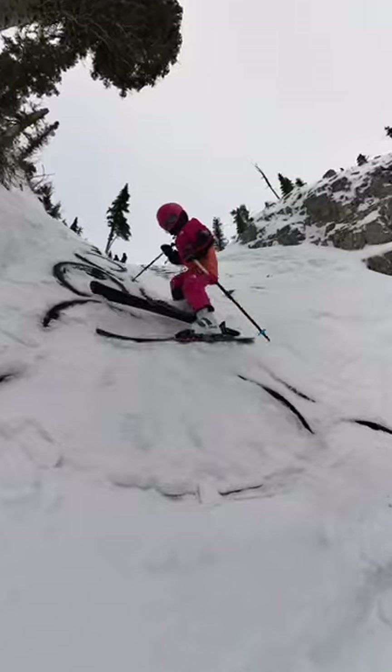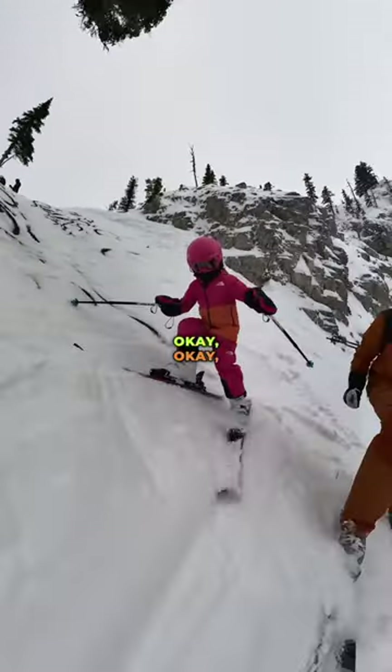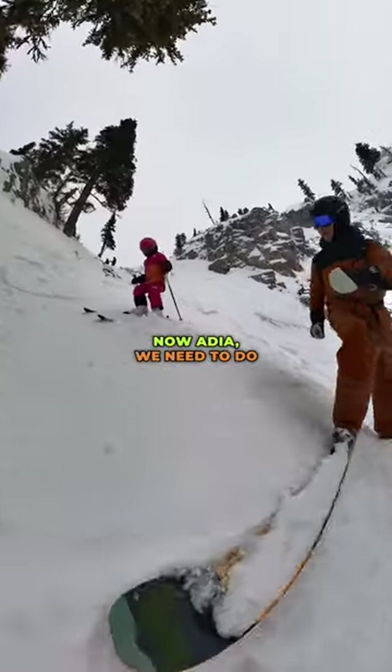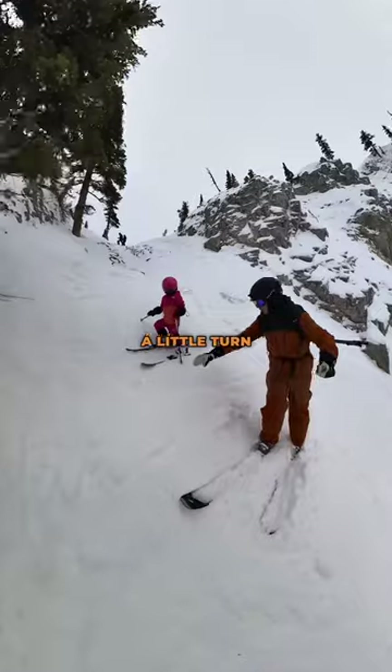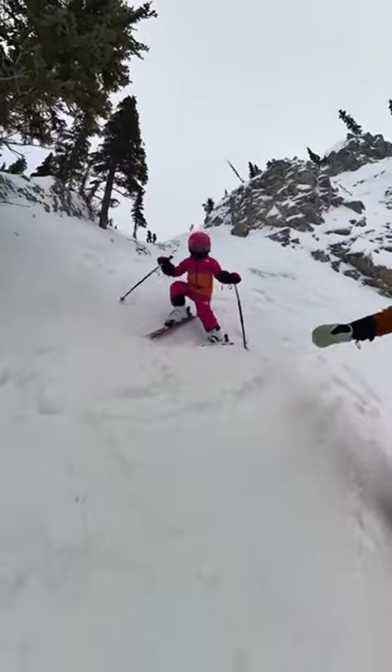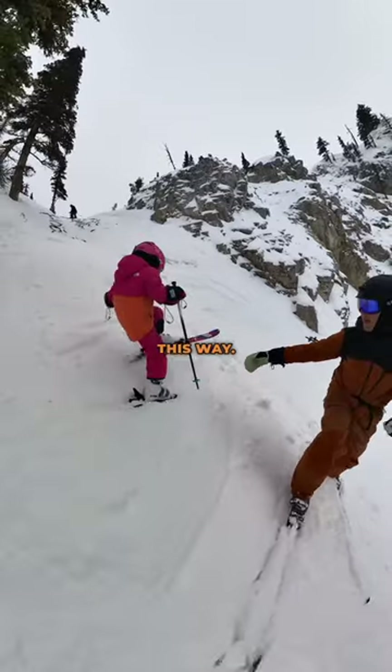Keep coming. Good job. Now Adia, we need to do one quick turn right here. Can you do a little turn right here really quick? Jump, go jump and do it — quick, and then side slip this way. There you go.